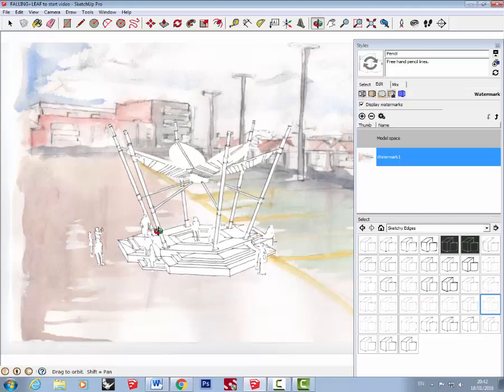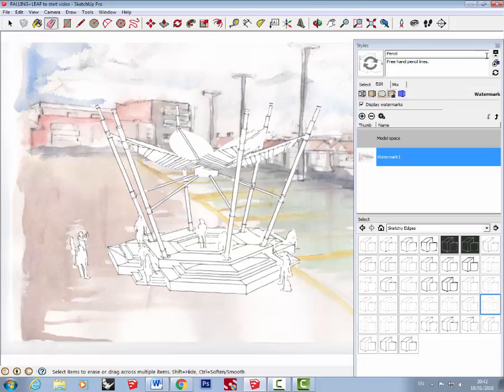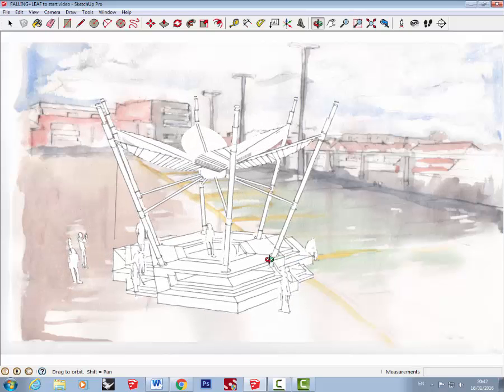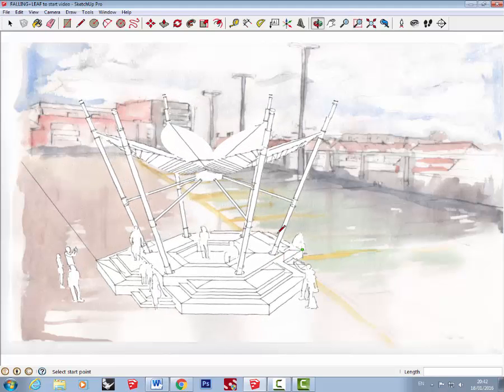Once you've got the background in, you need to arrange the model in front of it and sort out the perspective. It's highly unlikely your model will have the correct perspective, so what I often do is extend the lines back using the pen tool, which gives you a better idea of whether the perspective of your model matches the perspective of your background.